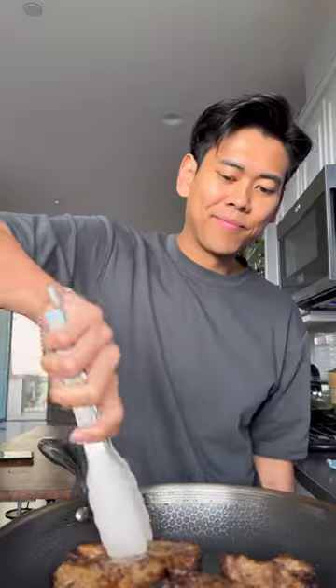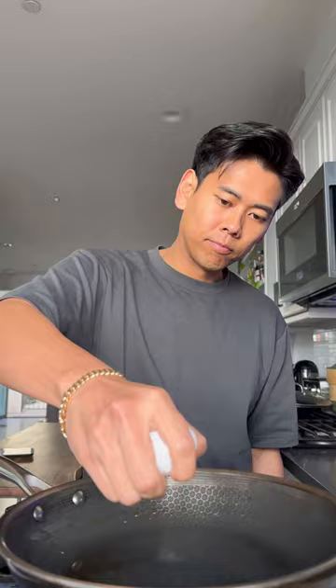To our skillet, we're going to add some oil. Now sear off the pork for about four to six minutes on each side until beautifully golden and juicy, just like this.